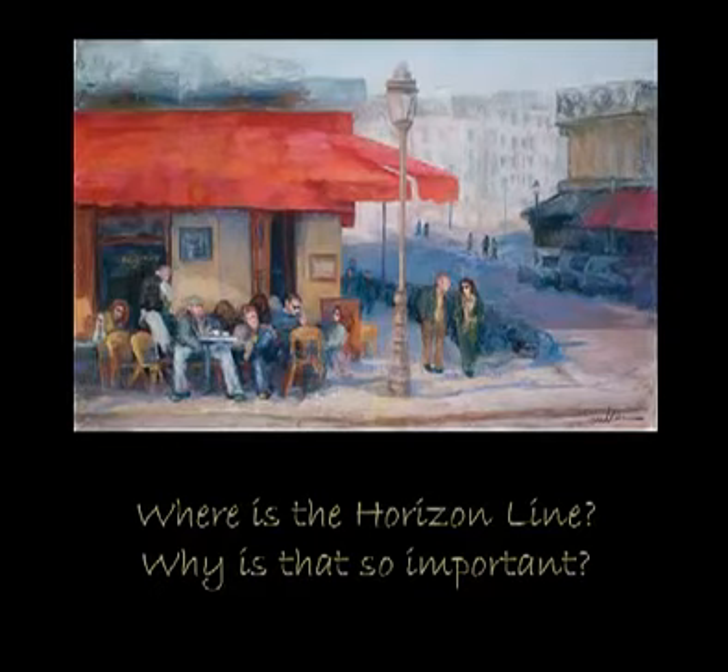And guess what? If you get it perfect, no one will ever notice. It's only when there's a slight skewing of perspective that it really begins to jump out, and it becomes the one thing everyone sees — even if they're not quite sure why the painting's not looking as it should, they can tell something's not right with it. So we're going to cover a little bit about that today and move on to the next slide where we actually get to look at what the perspective is.